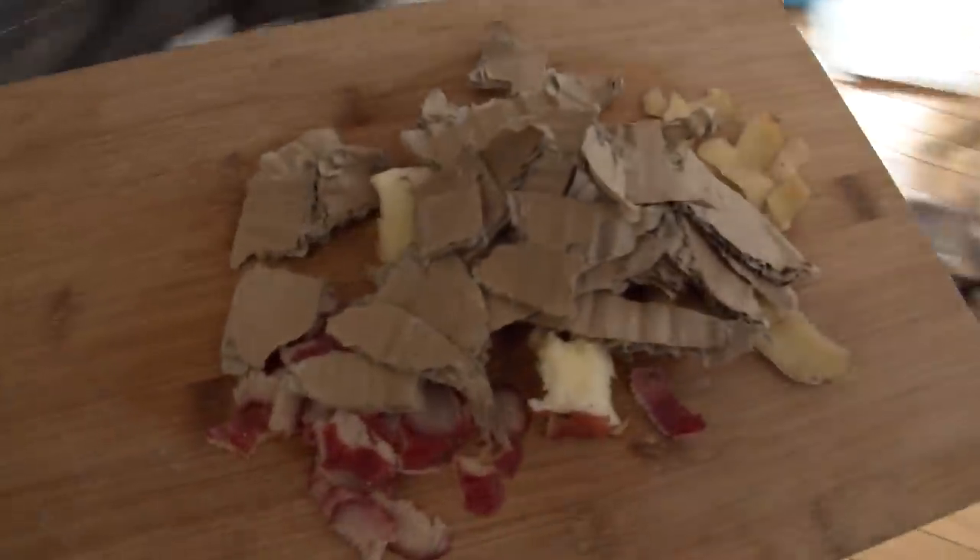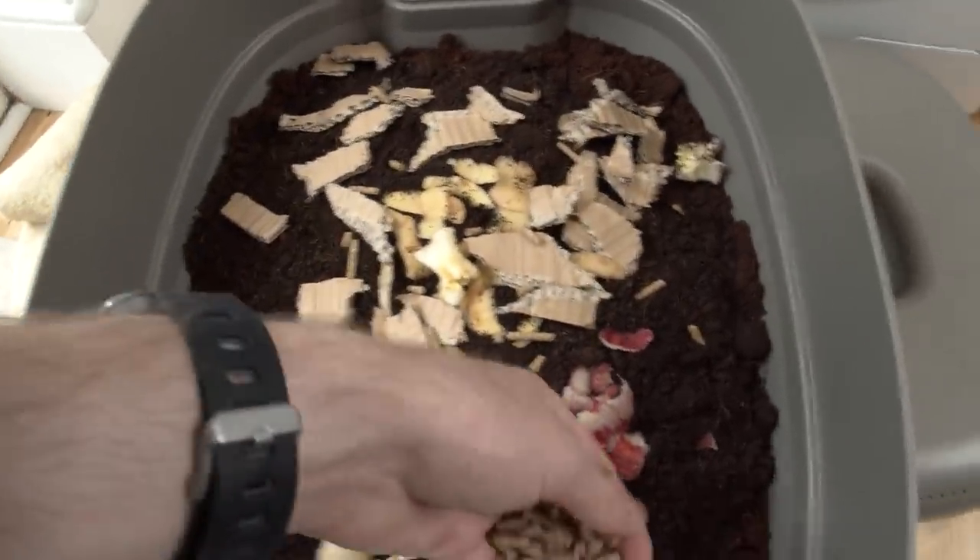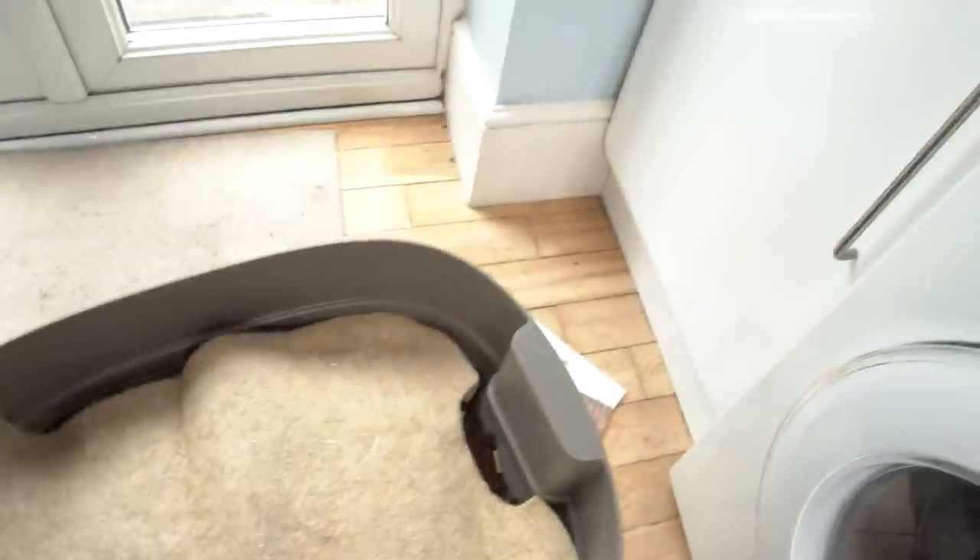The worms will compost a variety of things including vegetable and most fruit peelings. But there are also a lot of things that can harm them and shouldn't be added. So if you plan to make your own worm farm then be sure to check what is and isn't suitable to feed them.